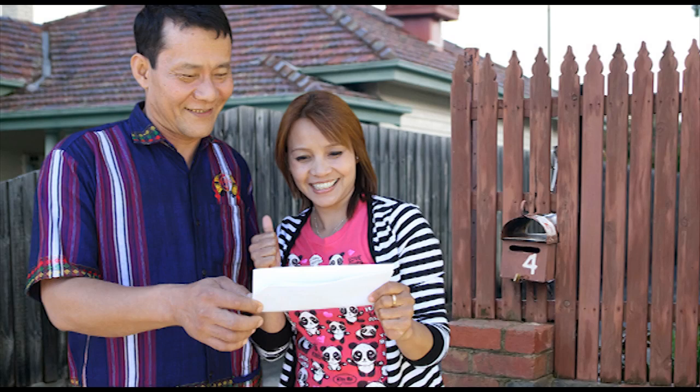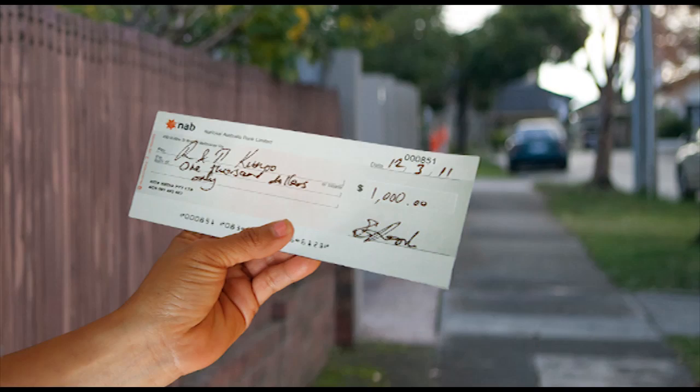We got our bond back! Lucky we got some help.